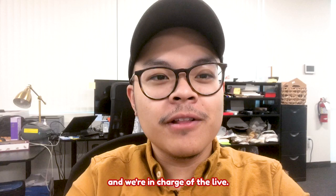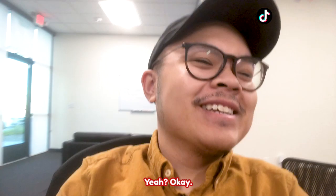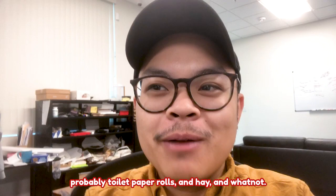So today we're going to be making some toys for the guinea pigs. We're going to make some toys out of probably toilet paper rolls and hay and whatnot. So let's go look for some of that stuff.